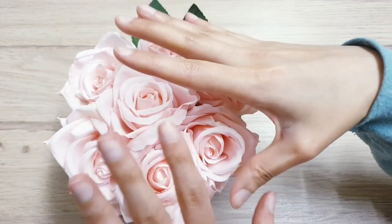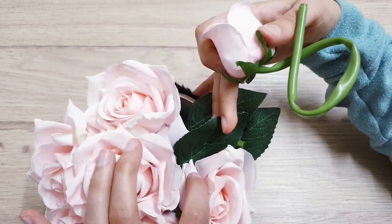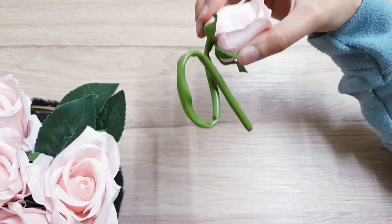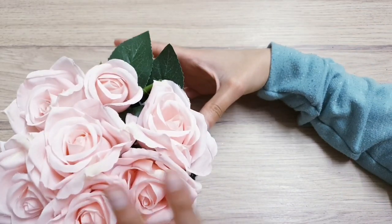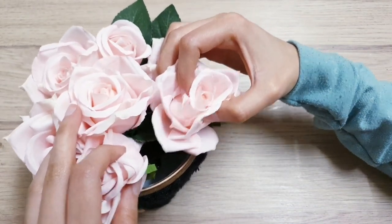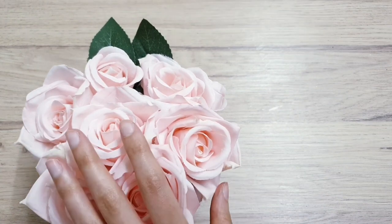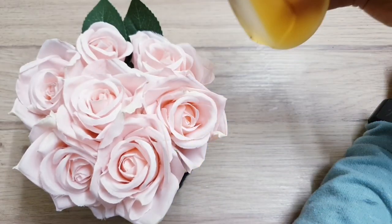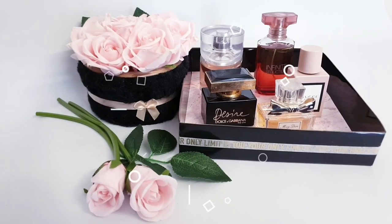I've just gone ahead and placed all of my roses inside. This was a beautiful pink bouquet of roses that I had. I haven't glued anything or taken the heads off so that I can use them for a future project if I want. All I've done is bend the stems that they come with and place them inside. There's no styrofoam block, no cardboard pieces — it's all just empty and hollow with the leaves showing at the back for that bit of detail. To make this even nicer, you can spray it with perfume or add essential oil — it'll not just look good but smell great as well.